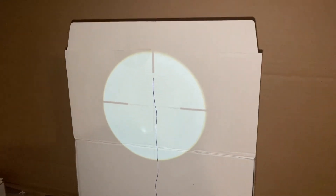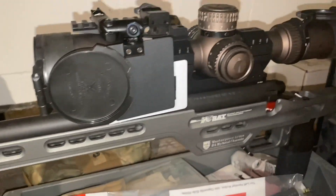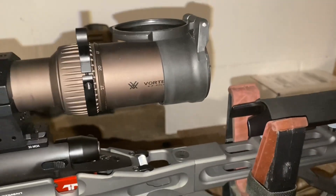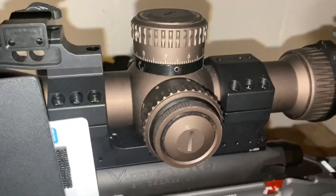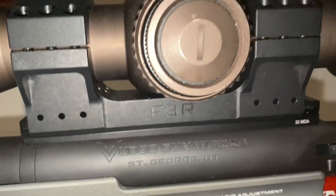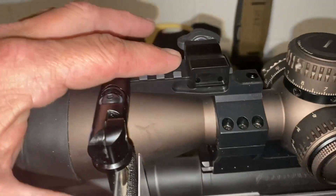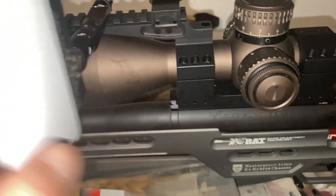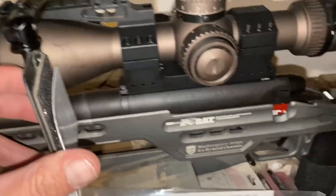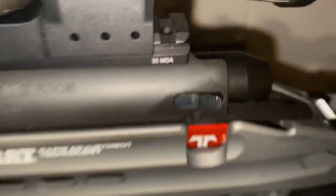Appreciate you guys showing up. Today you are looking at the Voodoo V22 with the Vortex 4.5-27 Razor HD Gen 2, with the F3R scope rings, and the accessory pick rail on top for the Hawk Hills custom data card, and a Trigger Tech trigger.